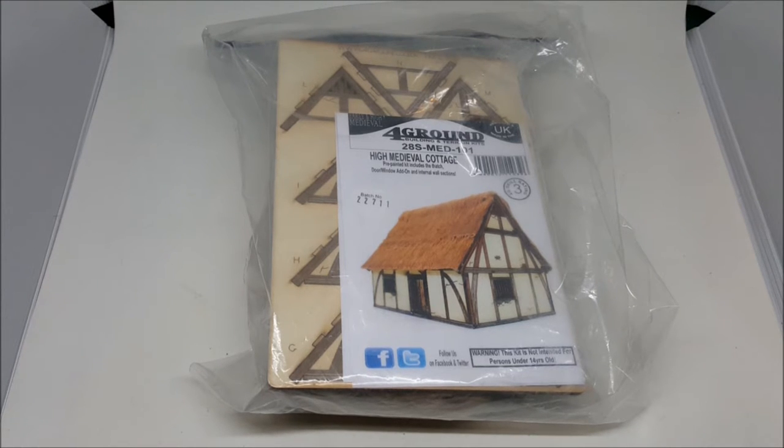This is the High Medieval Cottage. It's perfect for games like Saga, Kings of War, Warhammer, anything like that. Personally I think it's also useful up until games like Bolt Action and similar things — 28mm scale — as a sort of older, more dilapidated rural building in a World War II setting.